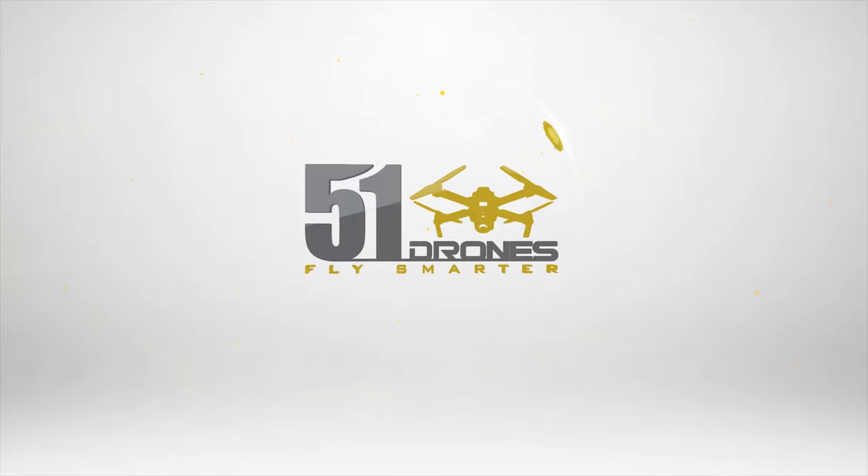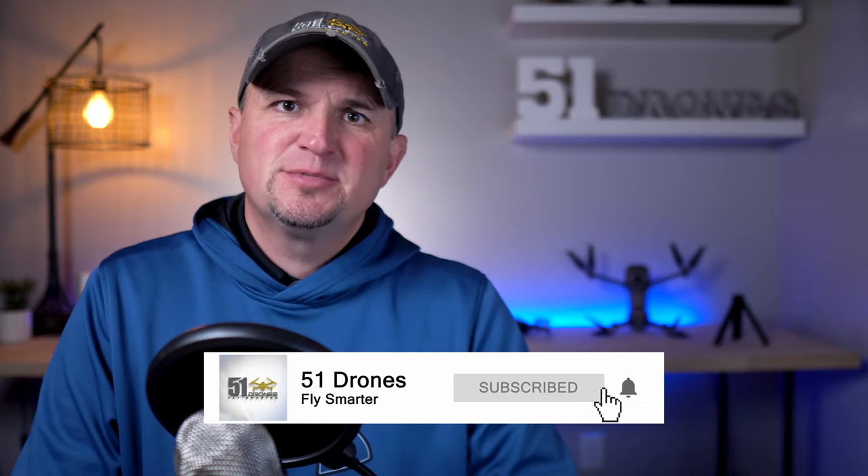Today what I'd like to do is give you my thoughts on the Osmo Mobile 3. I've been using it for a couple of weeks now and I'll tell you six reasons that you will not regret investing in this nearly perfect smartphone gimbal. Hi everybody, welcome to the channel. This is 51 Drones. My name is Russ. On this channel you're gonna find a lot of content mostly related to high quality camera drones — things like tutorials, reviews, comparisons and things like that — and I also do some tech related product reviews. So if any of that sounds interesting, click on that subscribe button today.